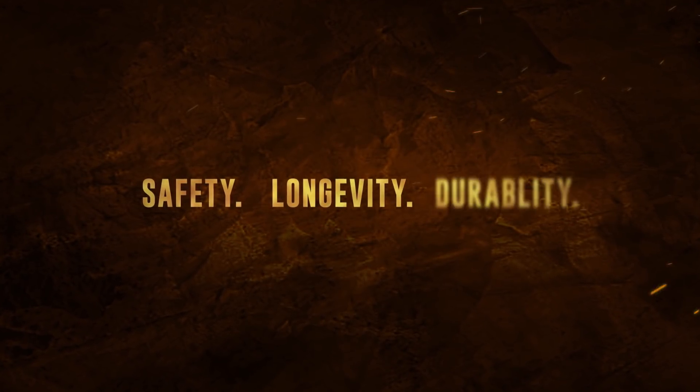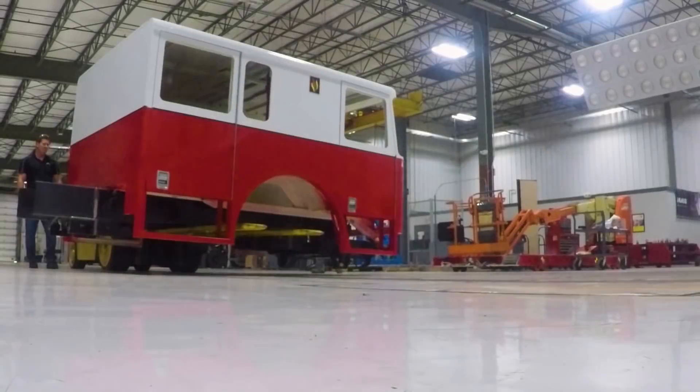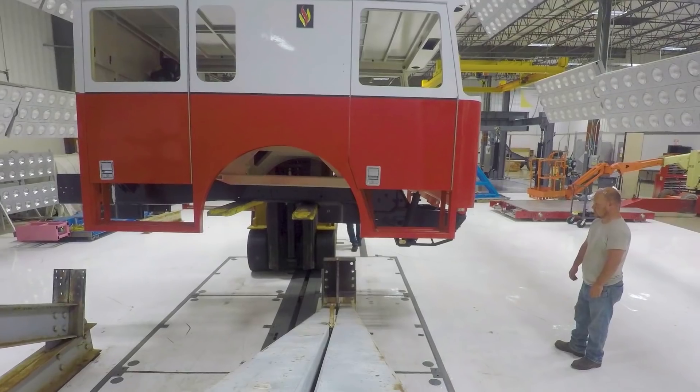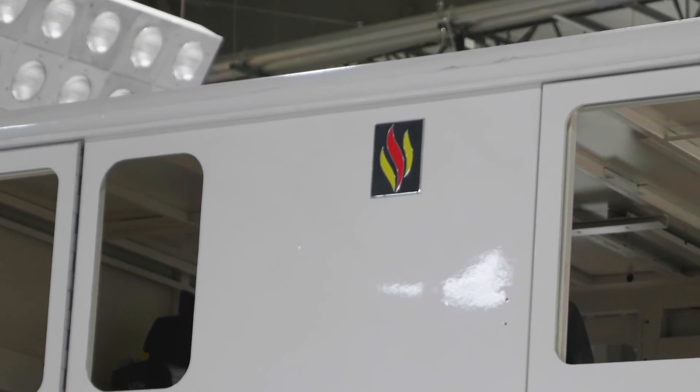Safety, longevity, durability. Seagrave's new Full Tilt Cab builds upon years of experience designing, crafting, and manufacturing high-quality fire apparatus.